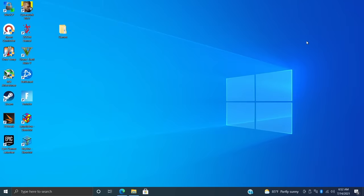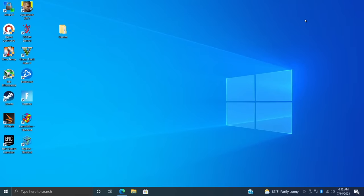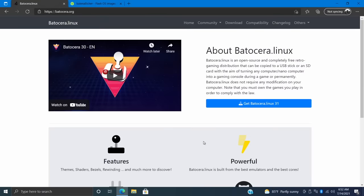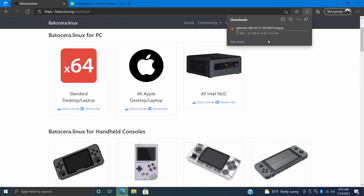Now that we have our hardware ready, it's time to install Batocera to our SSD or hard drive. First, I plugged in my SSD using the USB to SATA adapter — I've renamed it 128SSD so I know exactly where it is. The very first thing we need to do is download the correct version of Batocera for PC from batocera.linux. They have a wiki, a changelog, and a forum. I'm going to choose 'Get Batocera' and select the x64 version, which is for a desktop or laptop. We'll download the direct link — it's 1.8 gigabytes.